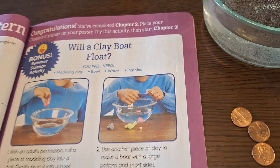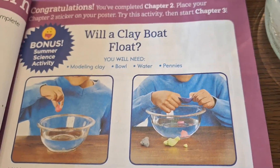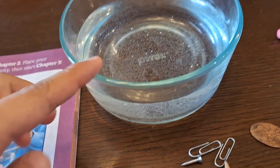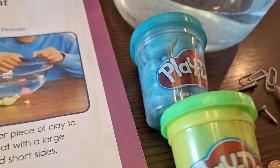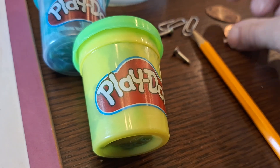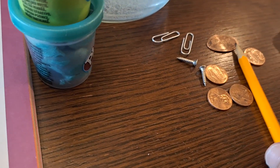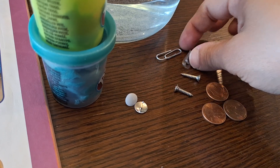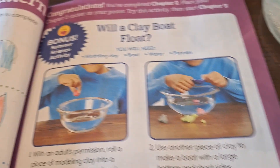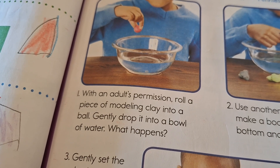This is bonus activity number two: 'Will a Clay Boat Float?' You will need a bowl, water, and modeling clay. We have clay and pennies right here, and I grabbed a few extra items we could use — these little pens, nails, and paper clips.